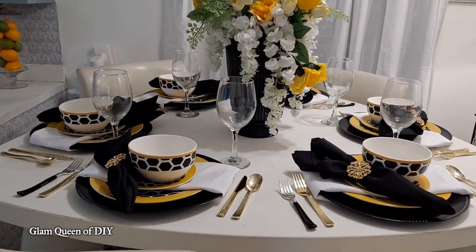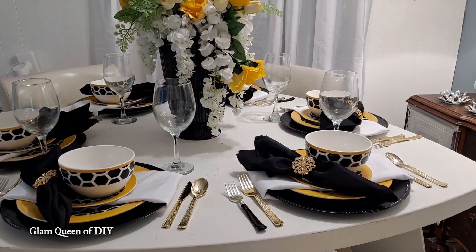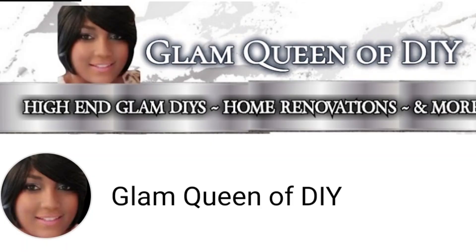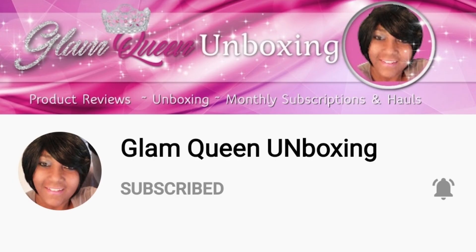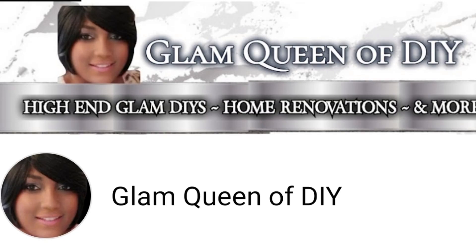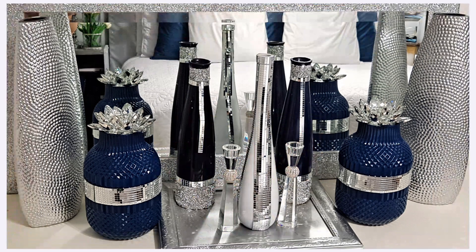Please don't forget to subscribe to the Glam Queen of DIY, the Glam Queen of Decor, and Glam Queen Unboxing. All of my channel links are in the description. Hit that playlist link to catch the series of the theme Thursday table collabs. We'll see you once again — see you next time.